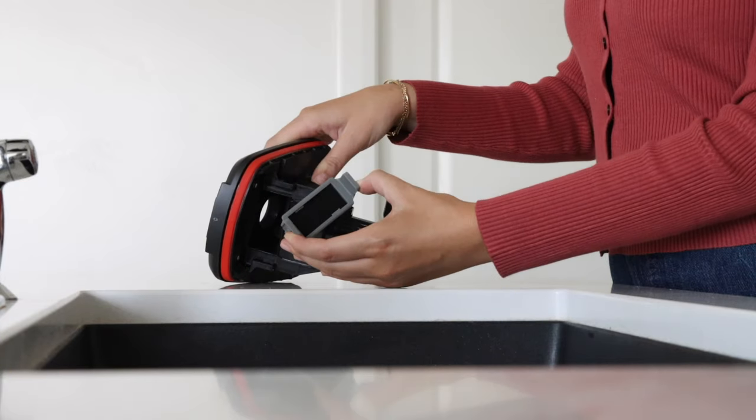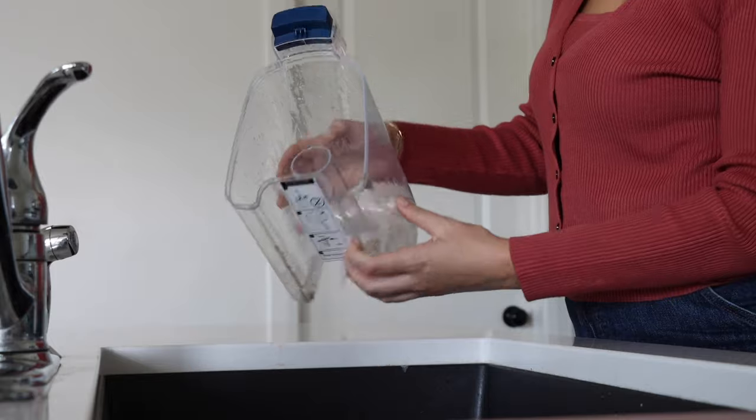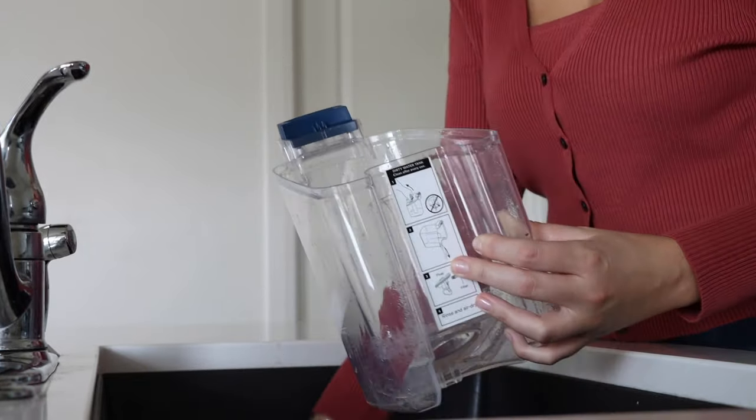Remove the filter and filter assembly. To avoid bacteria forming when in storage, we recommend cleaning parts with soap and water, letting it dry before reassembling and storing.